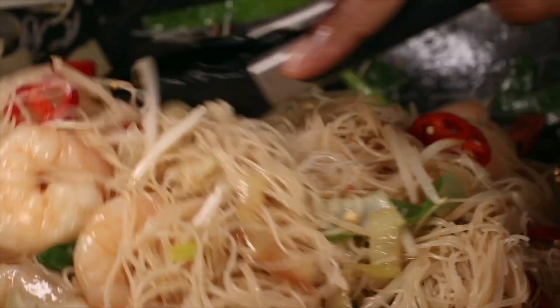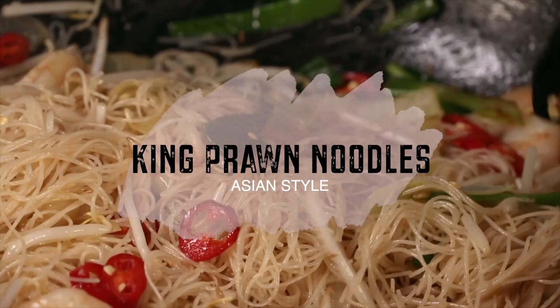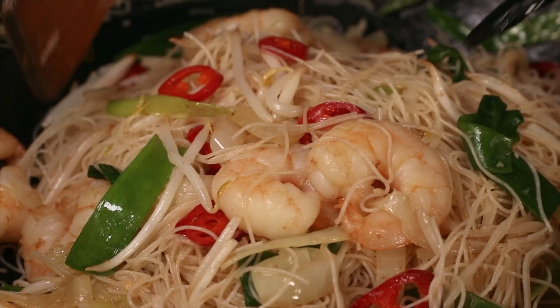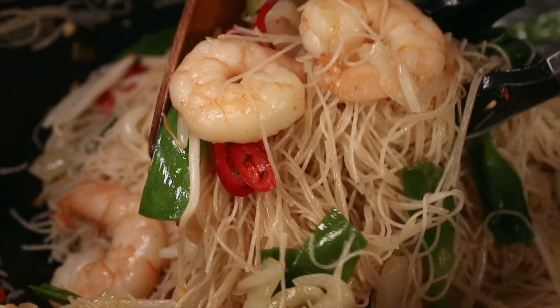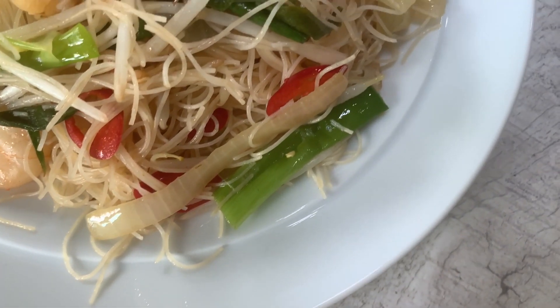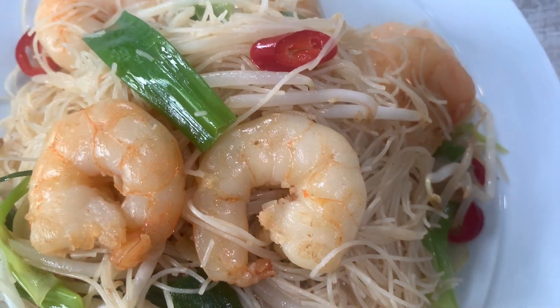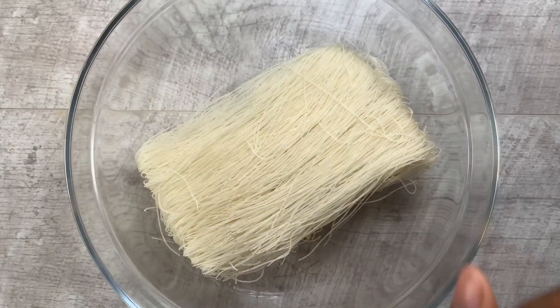If you're looking for a stir-fry prawn noodle recipe, look no further. I'm going to show you exactly how to make this — it is so yummy, your friends and family will love it. I'm soaking about 300 grams of rice noodles into a bowl of hot water.